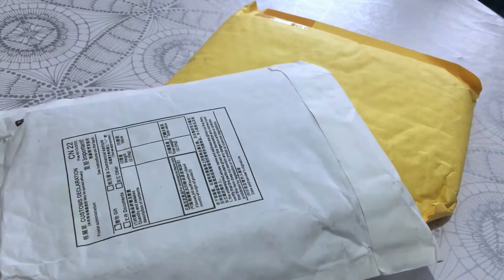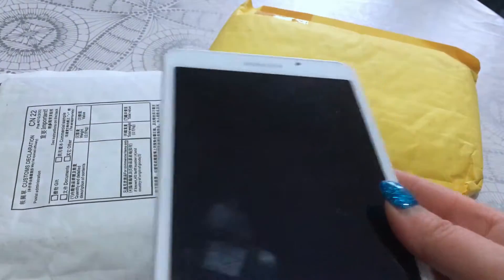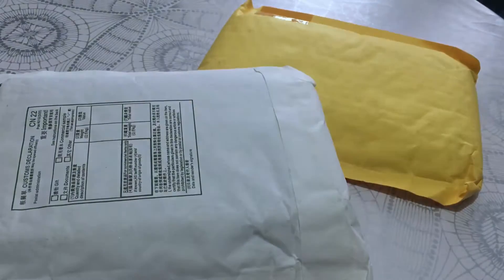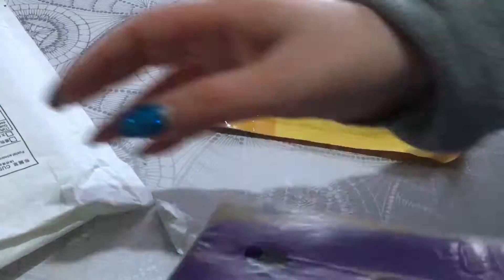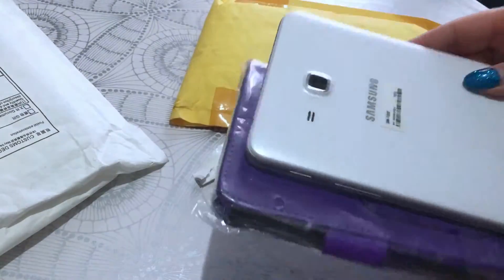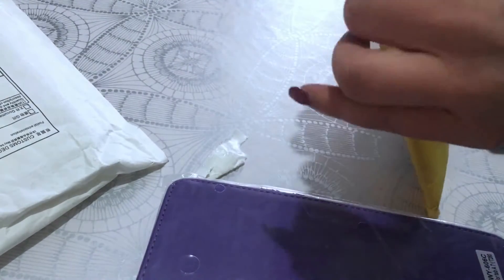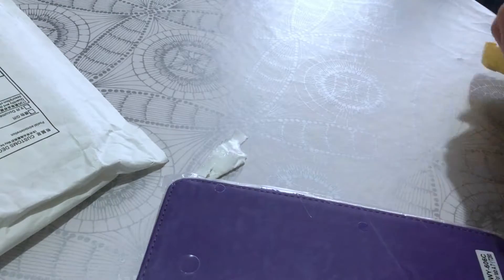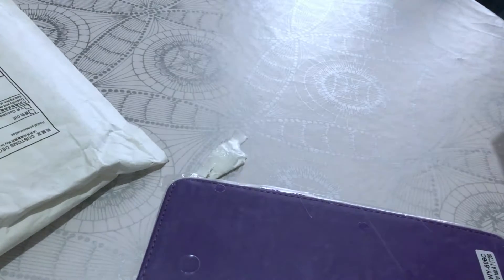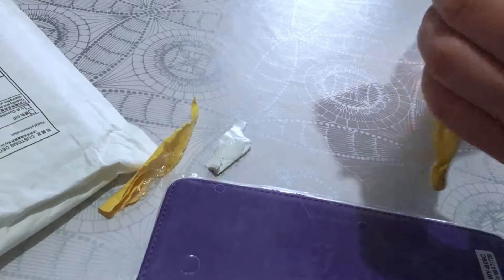These packages arrived and I think those are the cases I bought for my new tablet, so let's see if they work. I was not very sure of which exact model it was because on Android the tablet models are really difficult to understand.